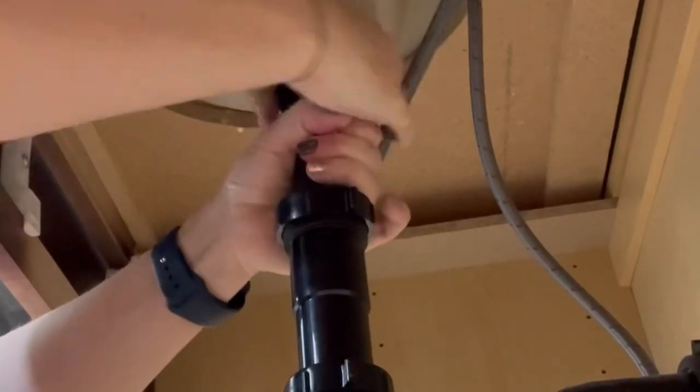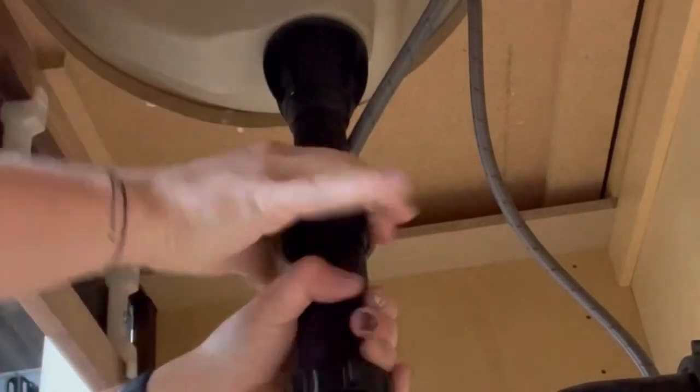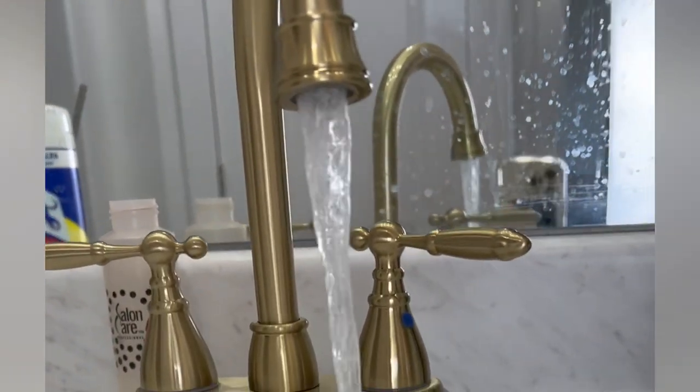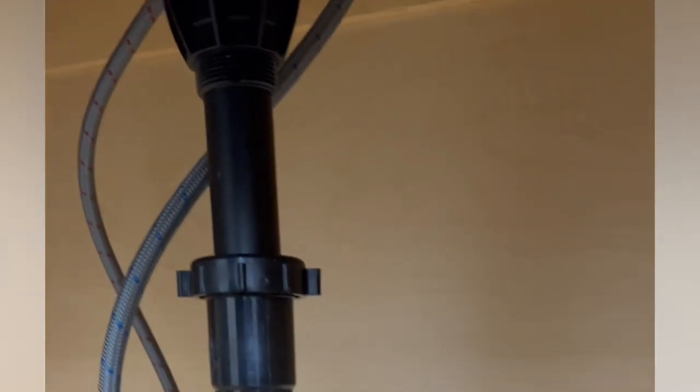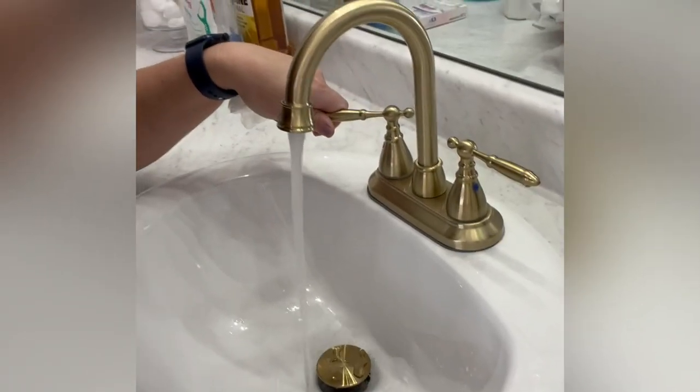Then you can screw together the rest of the P-trap drains back the way they were in the beginning, and that's it. After installing everything and getting it nice and tight, I like to turn the water on and run it for a while just to make sure there aren't any leaks underneath. If there were some leaks I would need to disconnect that section, put on some more plumber's tape, and re-tighten everything up just to make sure all the connections are sealed really nicely.